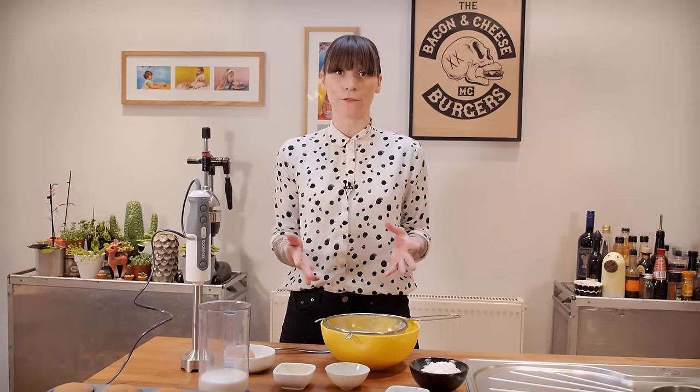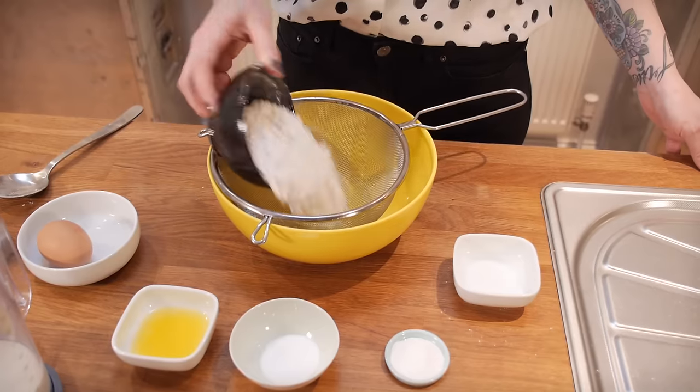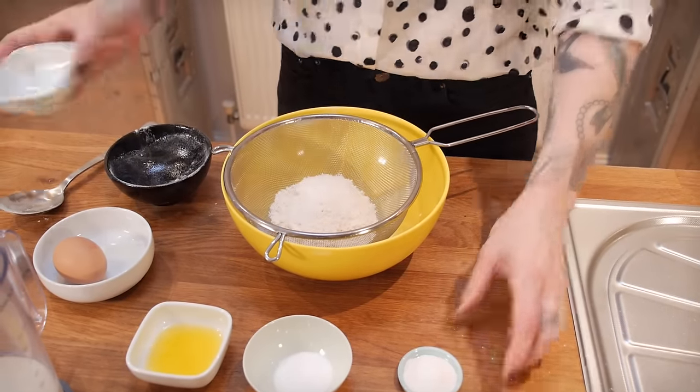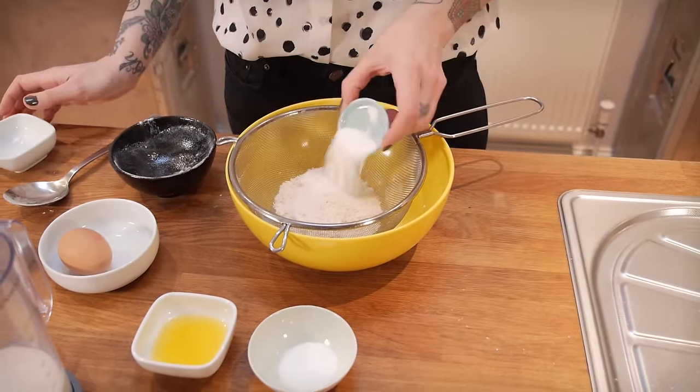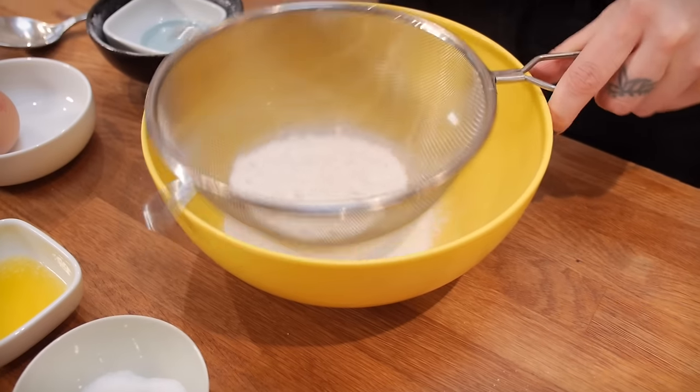Now it's time to make the pancake batter, and I like to make this in advance because it works a lot better if you let it sit for 15 to 20 minutes. Put 110 grams of plain flour into a sieve and add two teaspoons of caster sugar, just under a teaspoon and a half of baking powder, and a pinch of salt. Then shuffle that through.